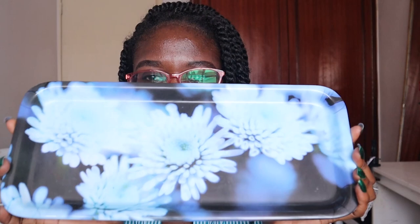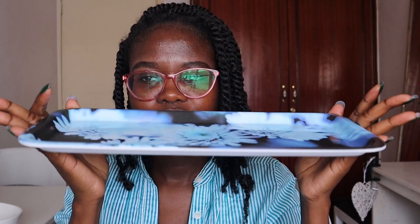Let me start with the trays. The first tray is a blue tray, and this one goes pretty well with my thermos because it's also blue. I just place this on my table when I'm serving tea and other stuff. This is just a ceramic tray — pretty cute — and this one costed 100 shillings.